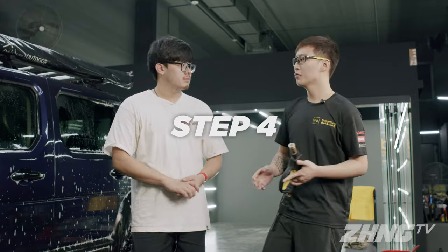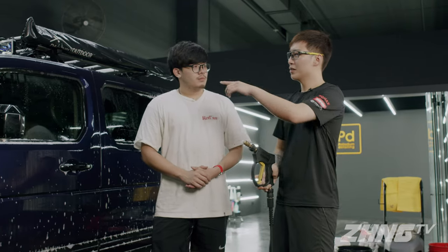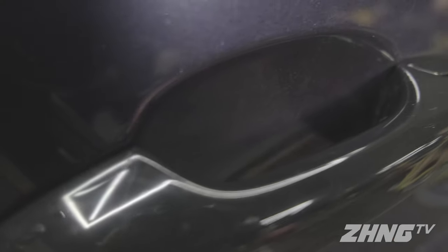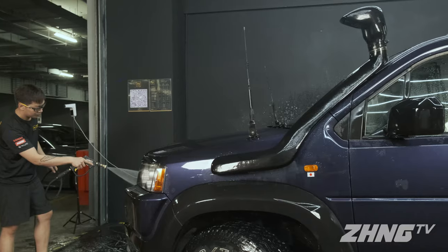So the next step is rinsing down the soap. Always remember to start from the top to bottom. When rinsing, be mindful of all the gaps — especially the windows, door handles, side mirrors, and the front grille. Soap can get trapped in all these areas, so when we rinse there, we have to take our time and not rush it.